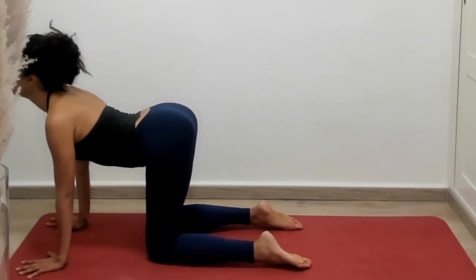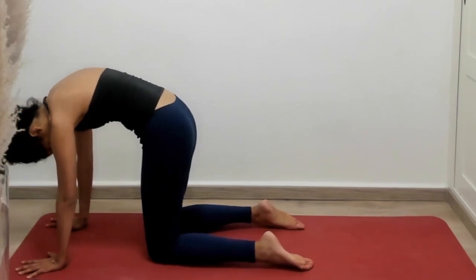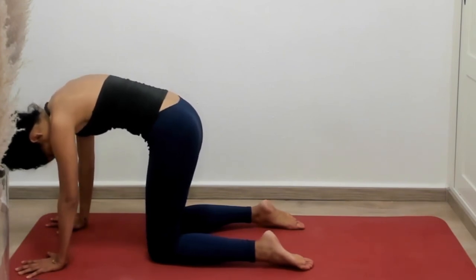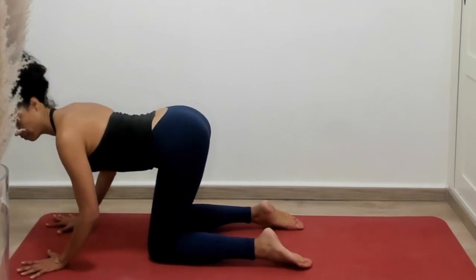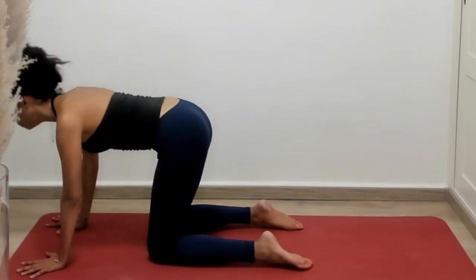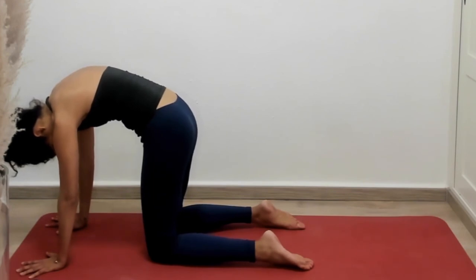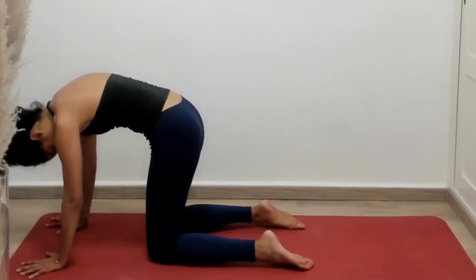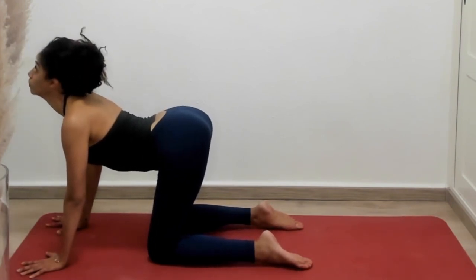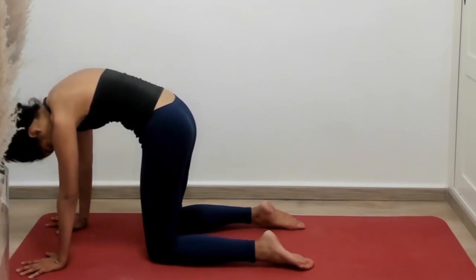Let's inhale to cow and exhale to cat, making sure that our head follows the entire movement — it's not just happening in our core. Inhaling cow, exhaling cat. Keeping in mind that grip even now; it's going to matter later, so protect your wrists. One more round, inhaling cow and exhaling cat.